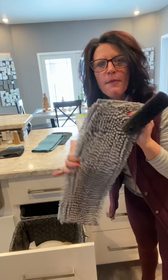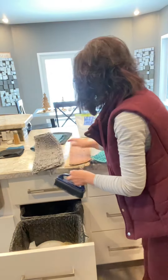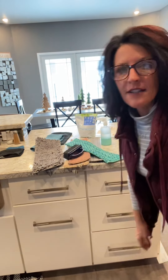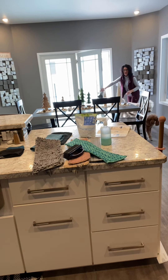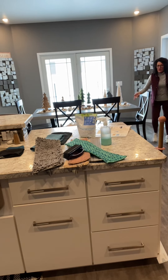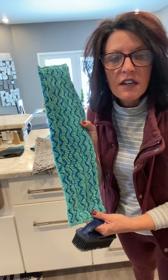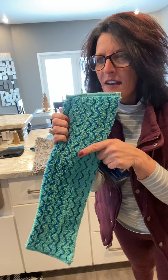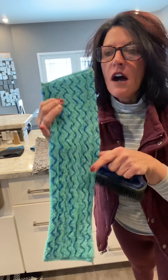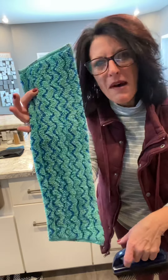I probably wash the dry mop pad about every three to five times — probably more like three. My wet one I don't wash as much. When I'm done using it, I put it in my sink and I run the water over it, go like this with the rubber brush and it almost looks brand new again. I don't wash this all the time — if I mop once a week, I probably wash this every six weeks, maybe a month. Not very often.